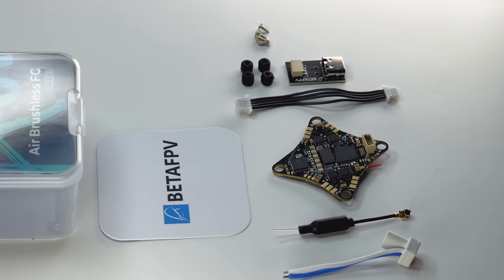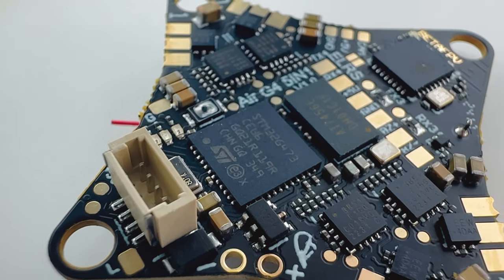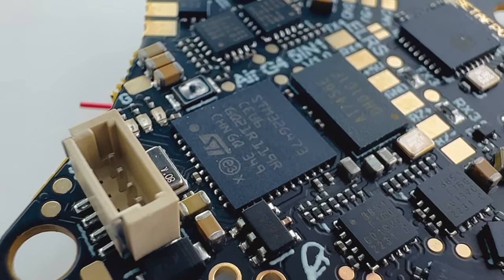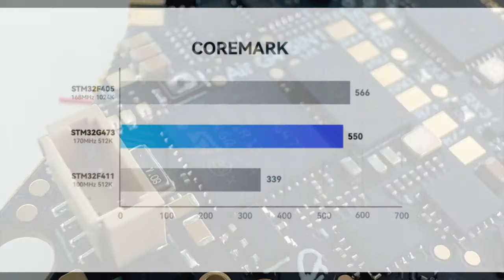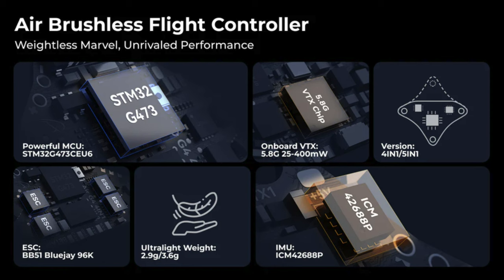Now let's quickly dive into the specs. What makes this Air 5-in-1 so special? It is the first to adopt the G473 processor, featuring cutting-edge processing power — a 55% increase in computational speed compared to the old F411 processors. This makes it one of the most advanced 1S flight controllers on the market today.